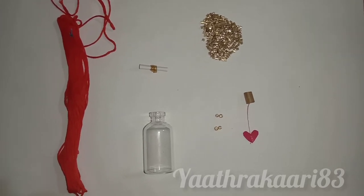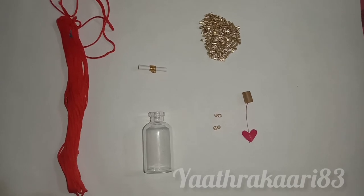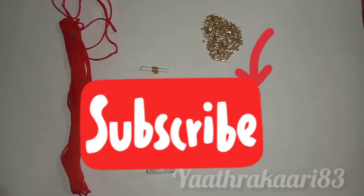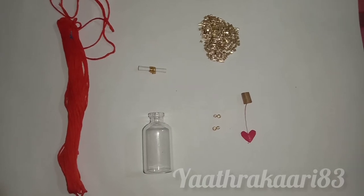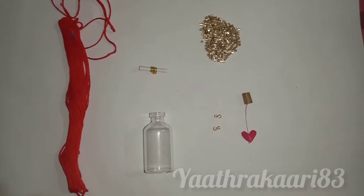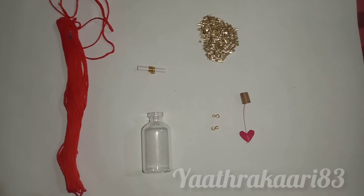If you like this video, subscribe to my channel and hit the bell icon and hit the notification bell.